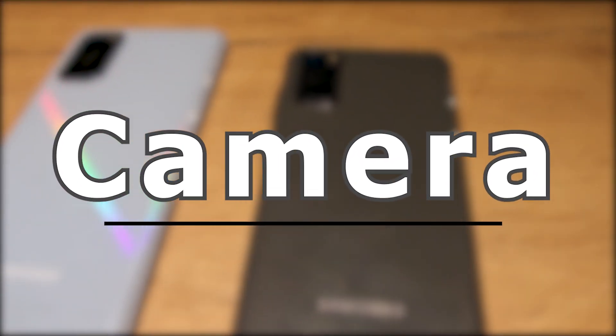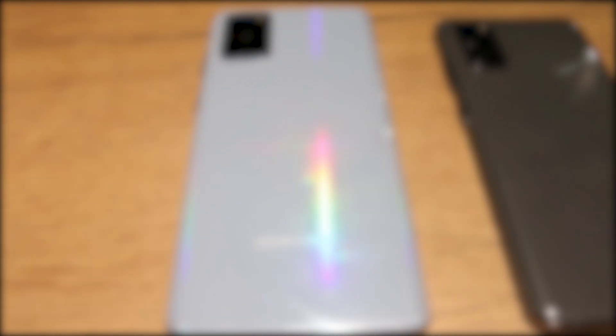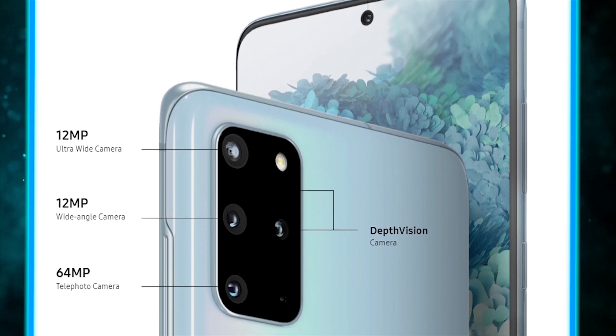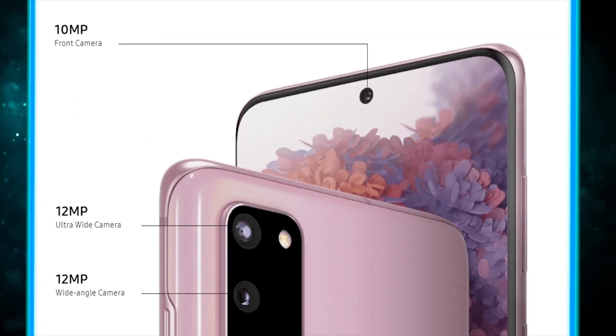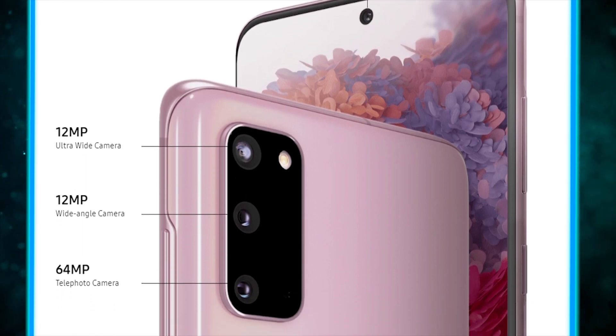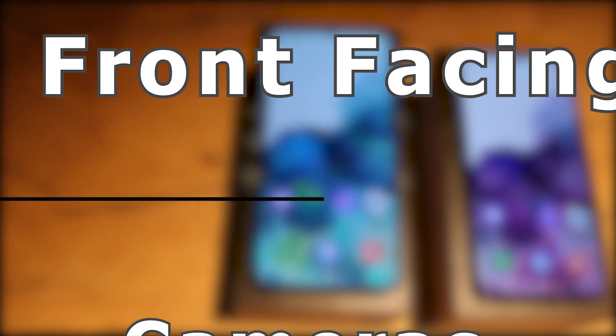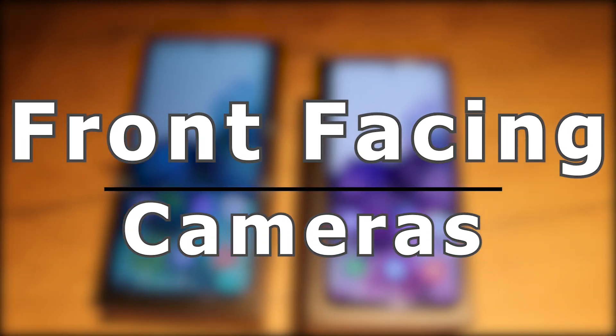Camera. When it comes down to these cameras, the S20 Plus has a depth vision lens whereas the S20 doesn't. Luckily, the front and back facing cameras have the exact same megapixels. Front facing camera — look at this, it's focusing out the background and focusing in on me. The S20 Plus has really, really nice video photography on the front facing selfie. Really stable as well — I love it. Hopefully the mic quality is good as well.